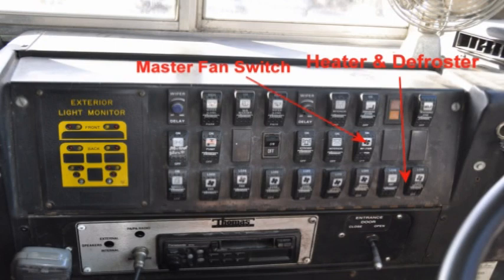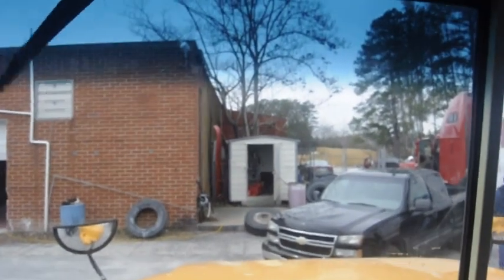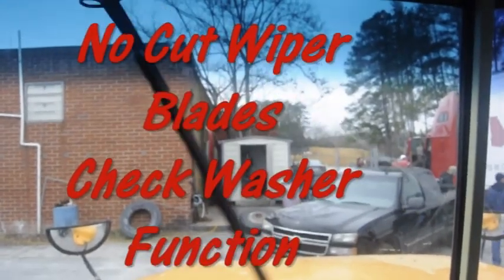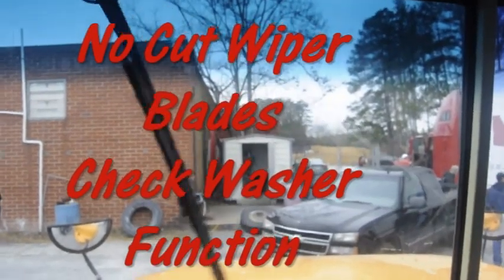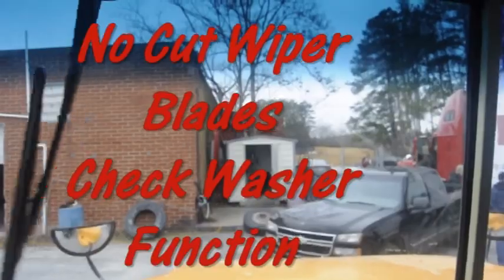Run the heater and defroster, checking them with your hand to make sure they are both working. Check the windshield to ensure it is clean with no illegal stickers, no obstructions, or damage to the glass. Check your mirrors to make sure they are clean and adjusted properly from the inside. Turn on the windshield wipers and make sure the wiper arms and blades are secure, not damaged, and operating smoothly. Run the windshield washer to make sure it works and is full of washer fluid.